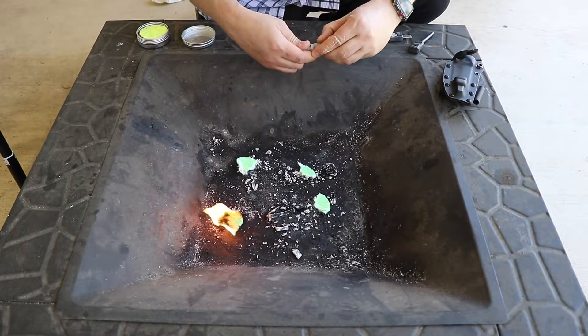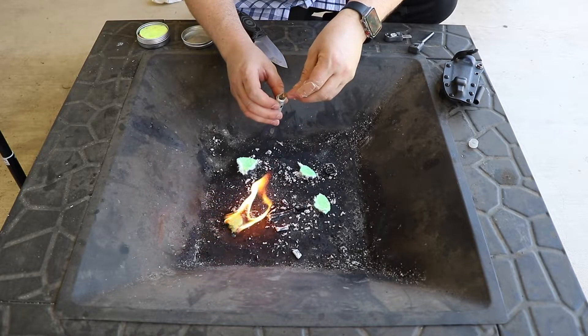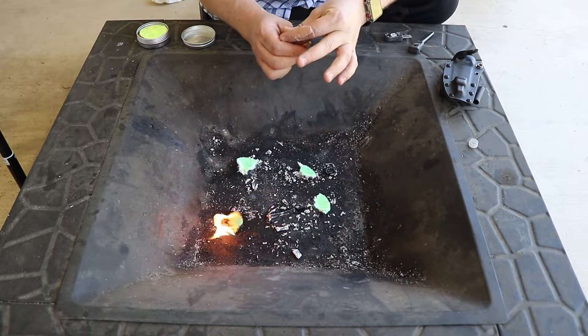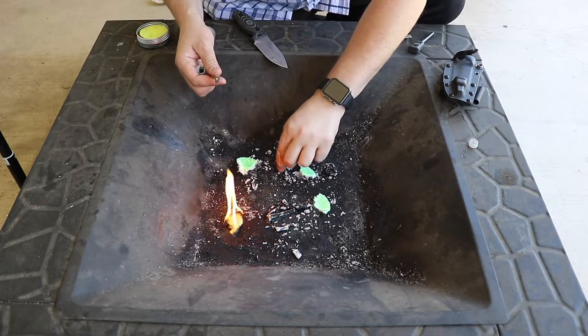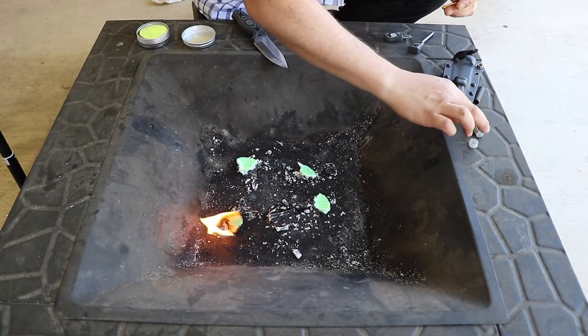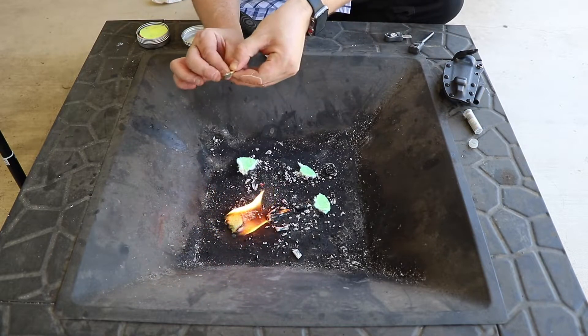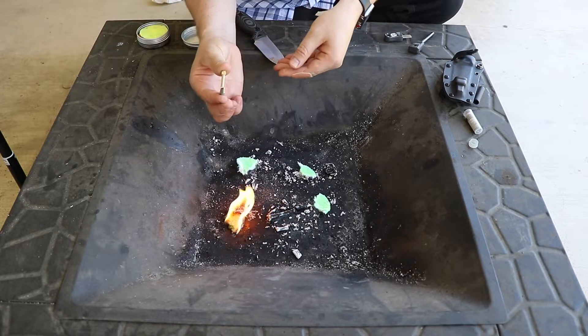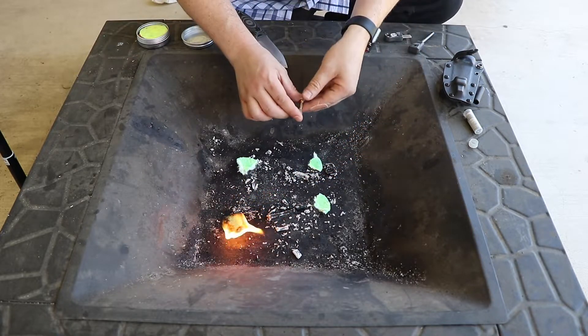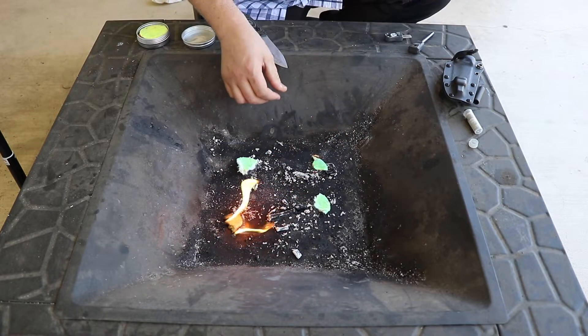You can also use any type of a spark. Here I'm going to demonstrate just a little spark wheel I have that creates sparks. This has no flame — it's just a spark producer — to demonstrate that all you need is a spark. There it is.